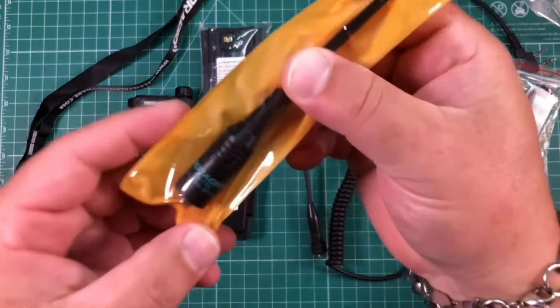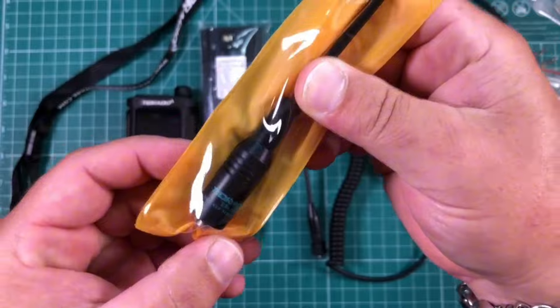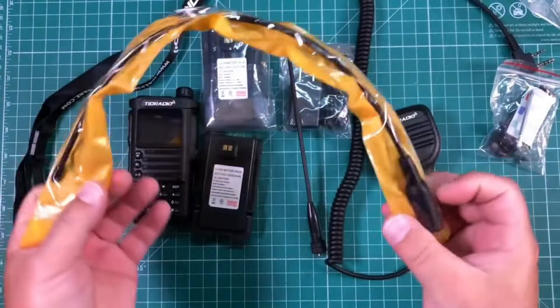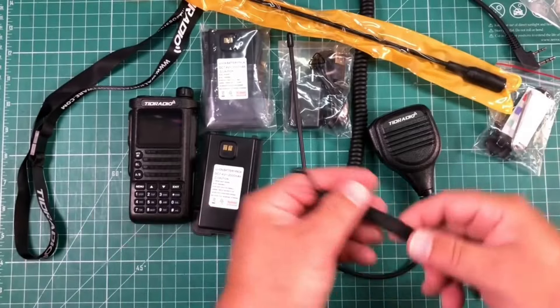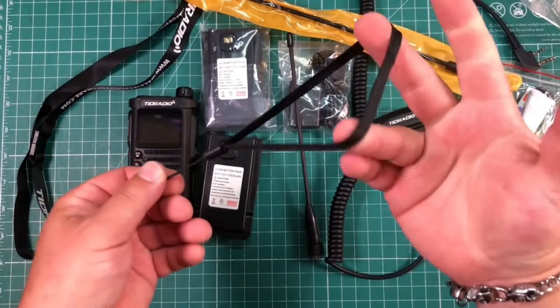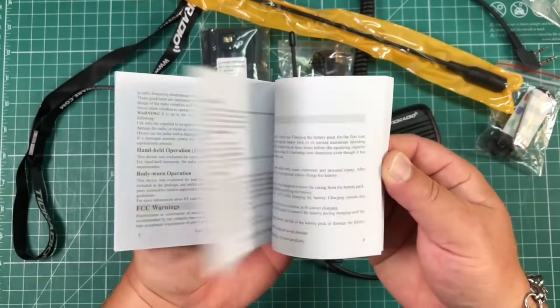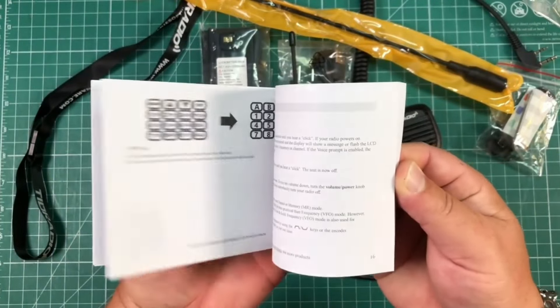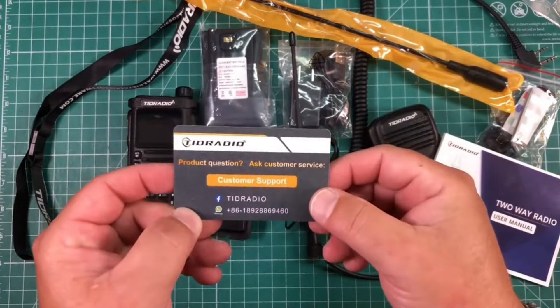The extended antenna is the TIT Radio TD-771, so a rebranding of the Nagoya 771, I would assume. We also get a wrist strap, and a manual that is fairly good at explaining what everything does. And we also get a TIT Radio support card.